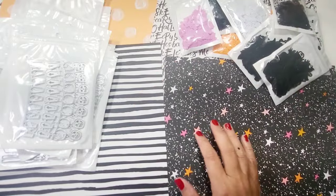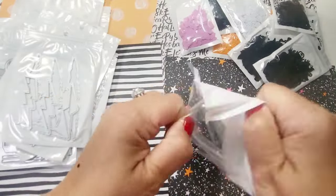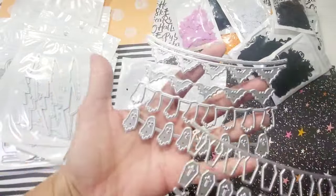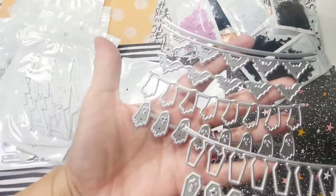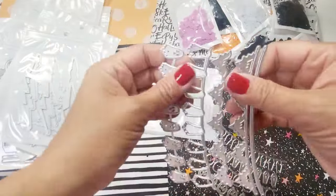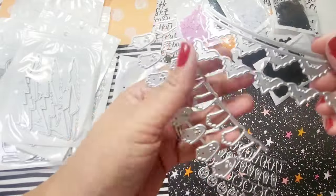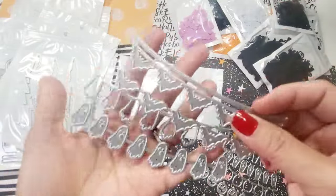Next we're going to talk about the dies. They have garlands here and these garlands are confetti as well, so I'm imagining you can make these into pink ghosts — that'll be so much fun. You can create your own confetti or use it as a garland.